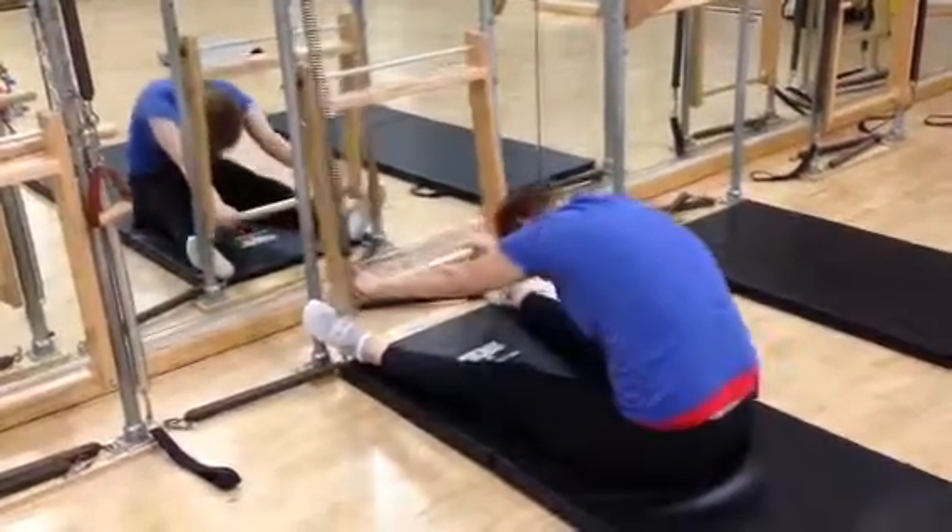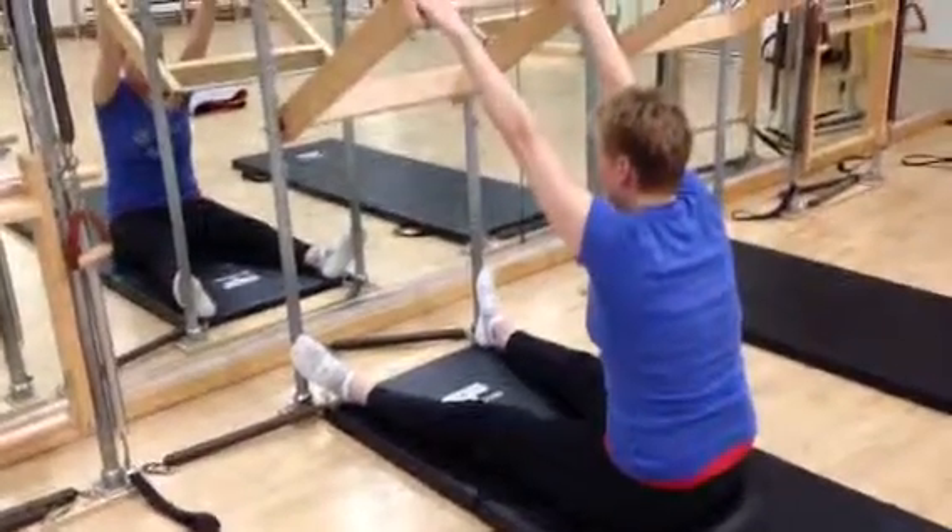And then just let yourself come back to neutral. Let the bar come right back up. Thank you.